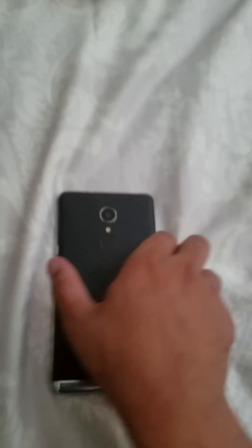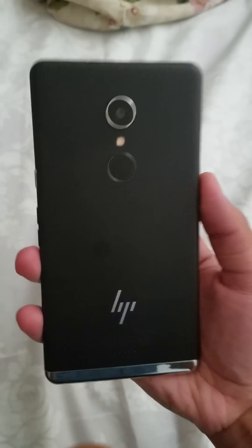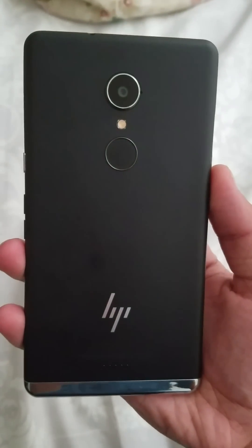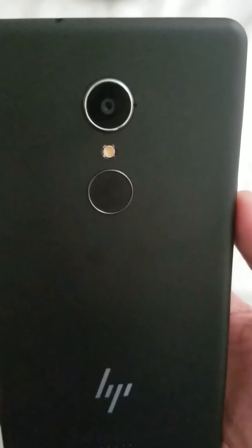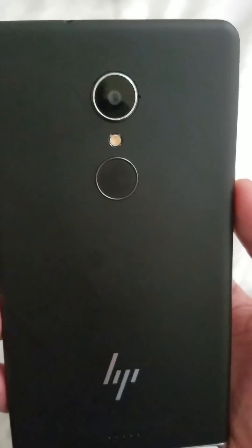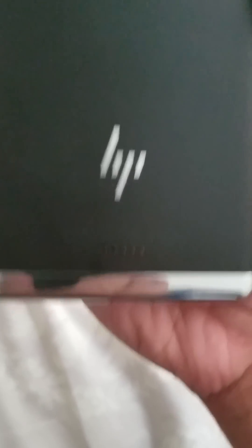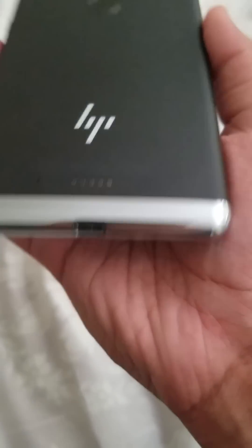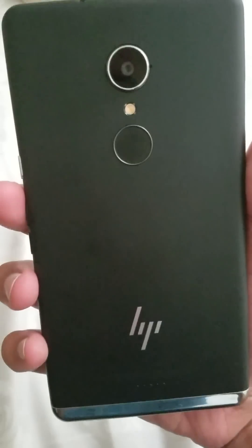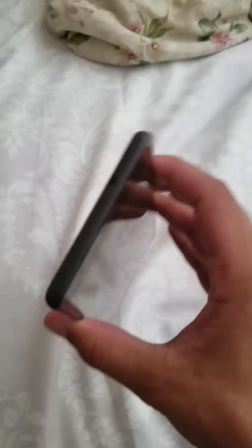I'm going to go ahead and wipe off this dust right here. On the back, we have the fingerprint scanner, which doesn't work out of the box — you have to install a software update. And then we have a 16 megapixel camera, which I haven't really tested yet. We have the new HP logo and Pogo pins for installer and extension packs for enterprises. On the bottom, we have the USB-C port, a 4,100 milliamp battery from what I recall, and the headphone jack.